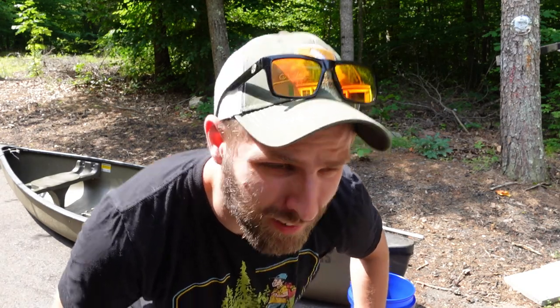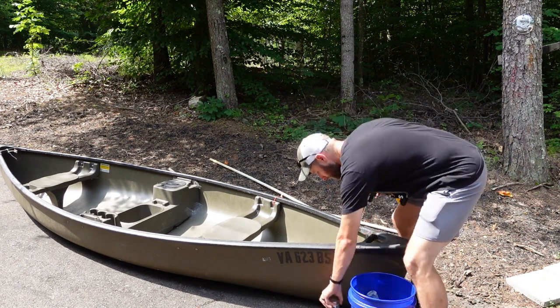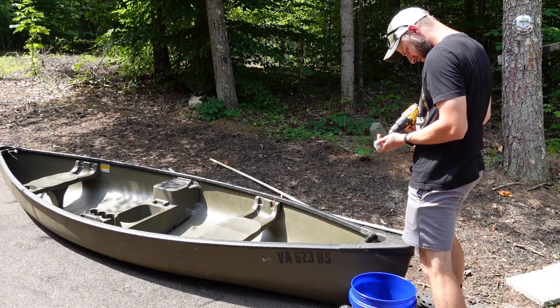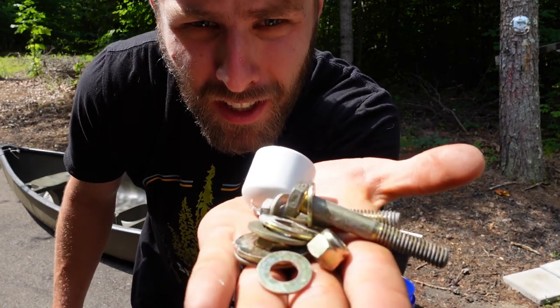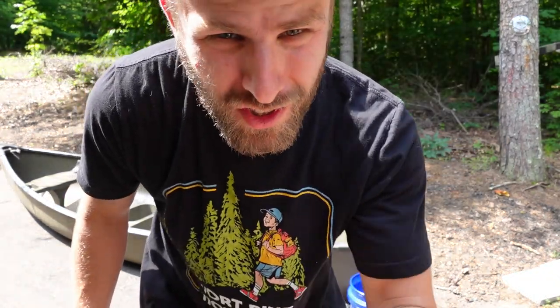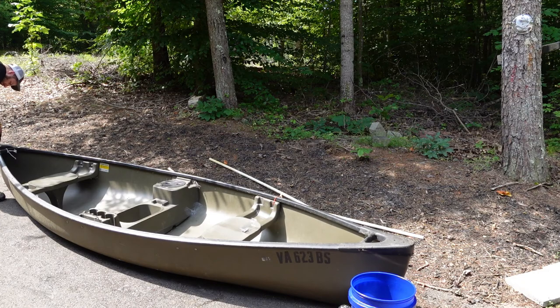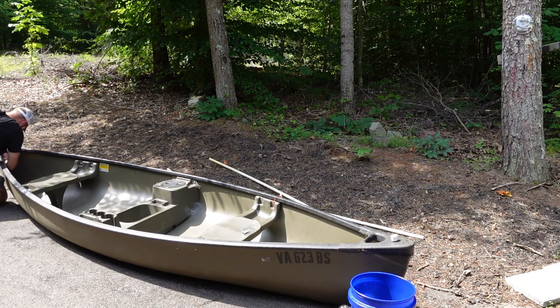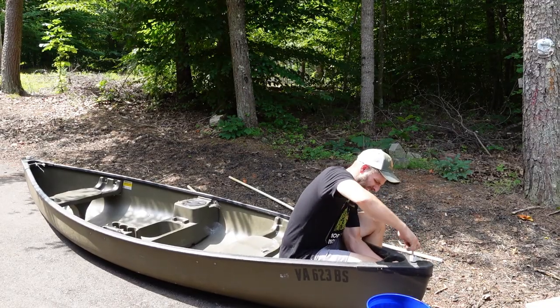Starting to worry that the screws I bought are actually not gonna be long enough. I didn't realize, but this is double layer — I thought it was just really thick. The screws I bought were way too short, so I'm doing what any proper YouTube mechanic would do: use a bunch of washers and just slowly make them bigger. It'll be all right.